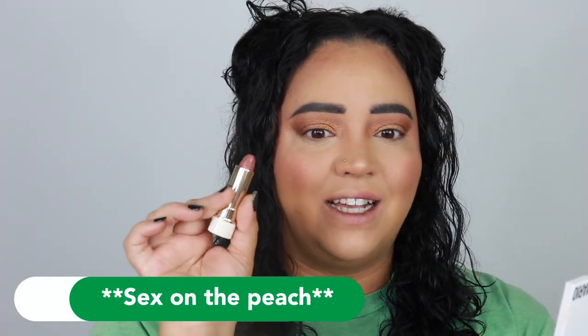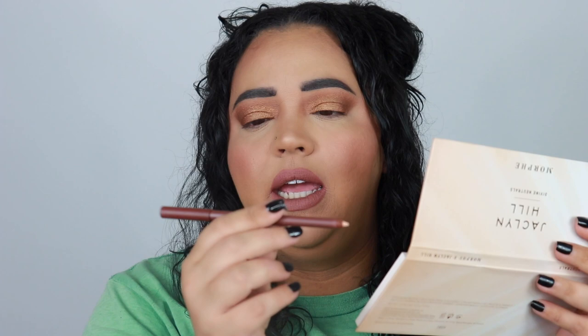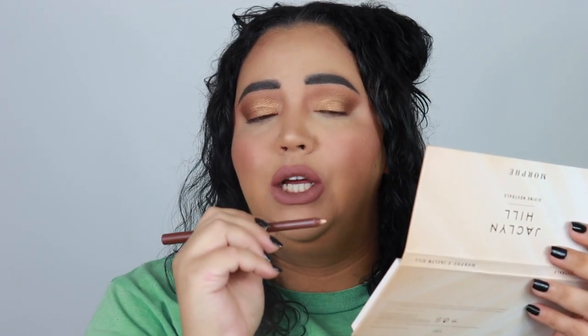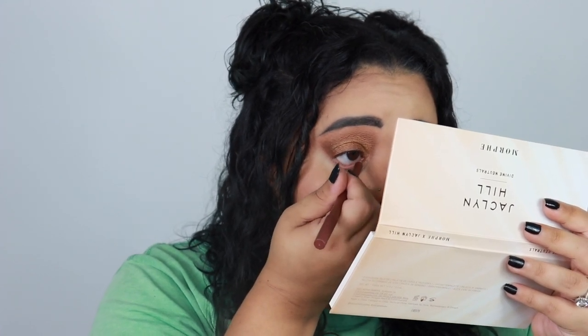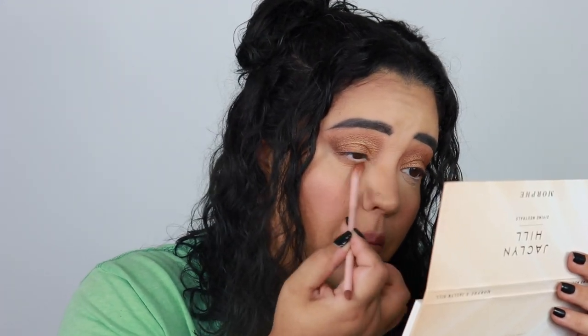I'm going in with the Too Faced Peach lipstick in 'Sex on the Beach.' I thought a nude lipstick was the way to go, and I'm actually obsessed with this — I forgot how good it smells and feels. For the lower lash line, anytime I do a smoky or brown nude eye, I tend to do a cream or nude pencil on my waterline because it contrasts with the browns really well. I'm using the KKW Beauty Cream Nude eyeliner, running it all the way across my waterline.